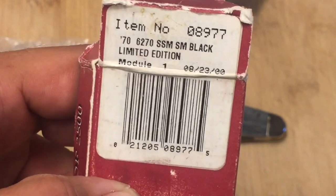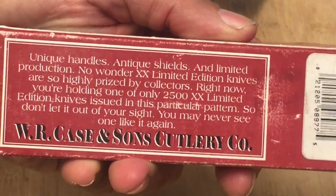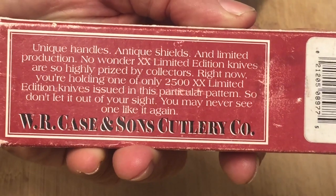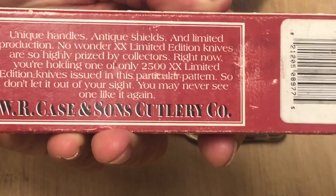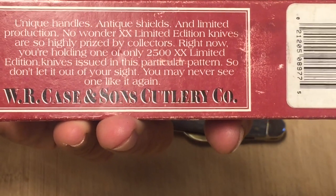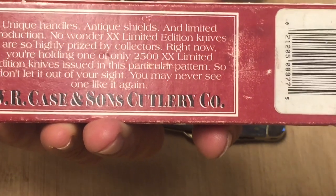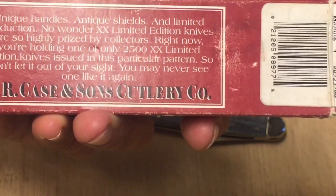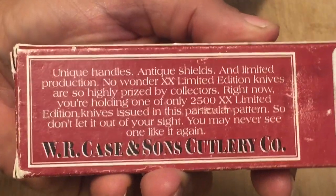It's a beautiful knife, and you can see the age on the box. Unique handles, antique shields, and limited production. No wonder XX limited edition knives are so highly prized by collectors right now — you're holding one of only 2,500 XX limited edition knives issued in this particular pattern. So don't let it out of your sight. You may never see one like it again.